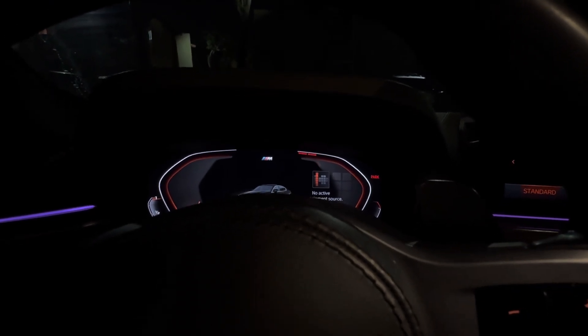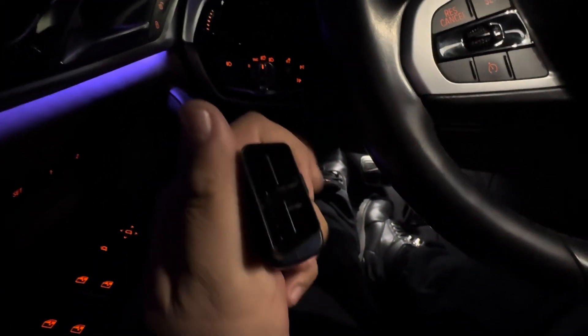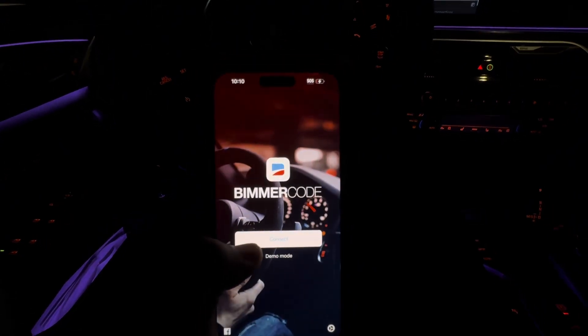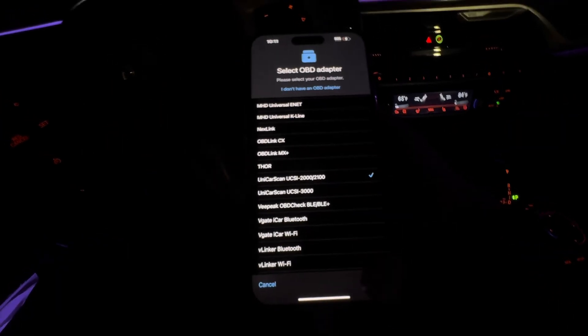First things first, we're gonna plug in this dongle to the OBD and open up BeamerCode. I'm gonna tap this three times — it's gonna throw it into diagnostic mode. Connect.